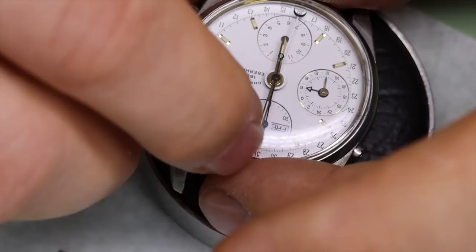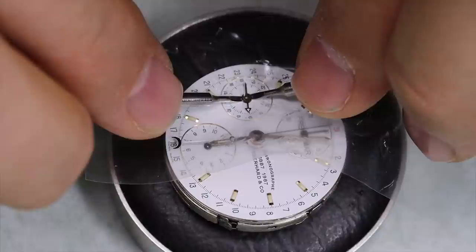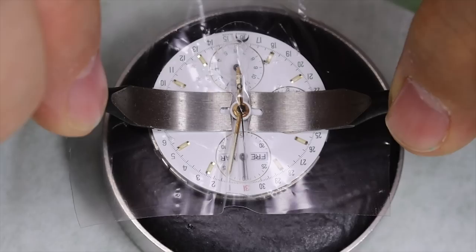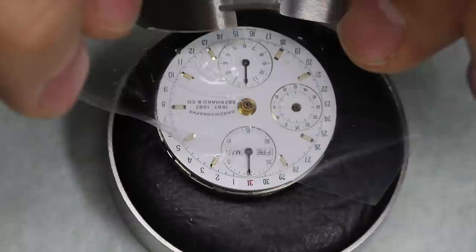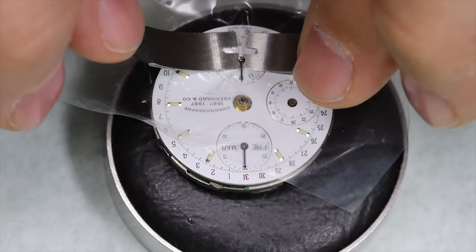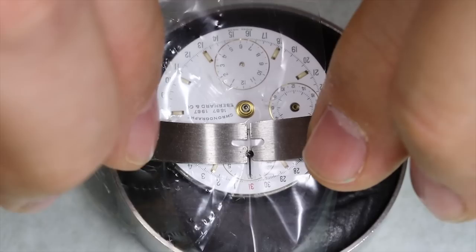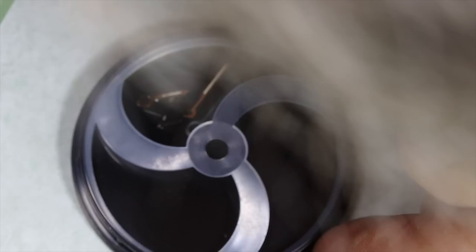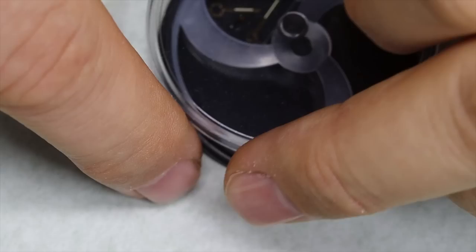It's a bit odd that the watch started running when we took the case back off — nothing seems to be pressing on the movement. We'll take the hands off. As much as possible we want to use big hand levers; small ones are sharper and more likely to slip. There are a few tiny marks on the dial around the hands, and that goes especially for the sub-dial hands.